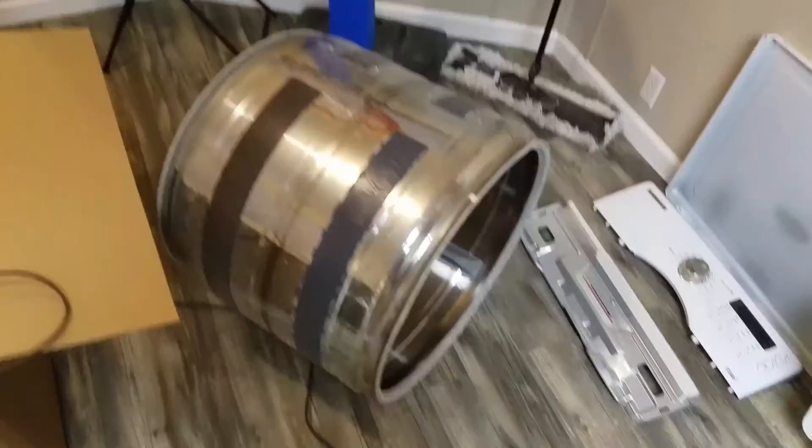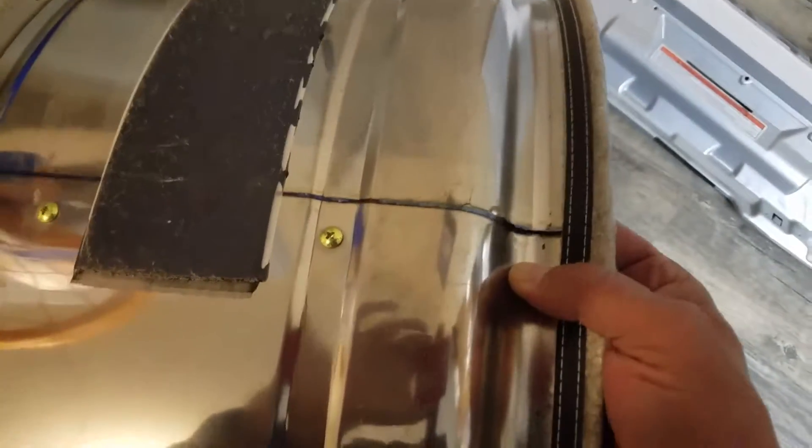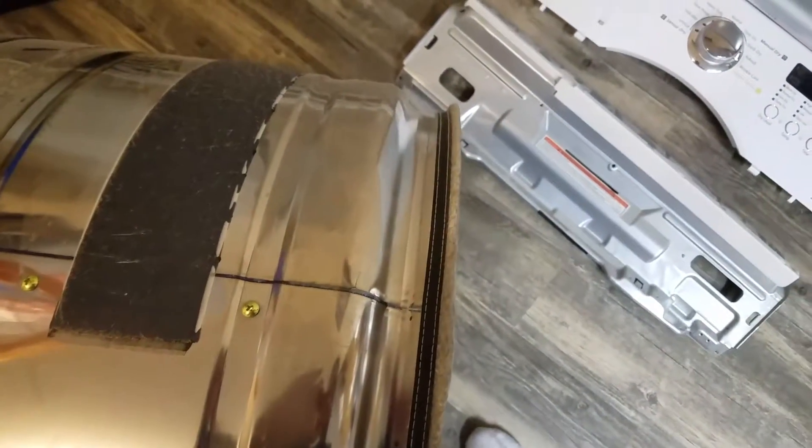We're going to put the belt around it and hopefully she works. But if your dryer is making a popping sound, that's probably what it is — the seam cracked. Junk Samsung, junk.